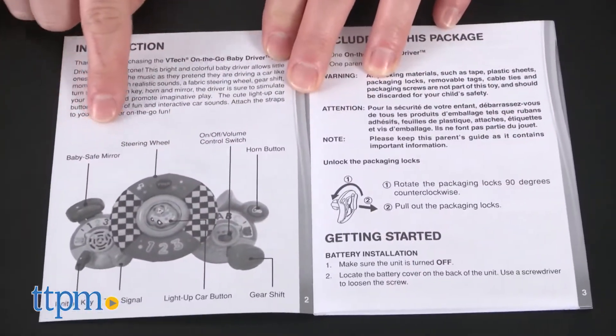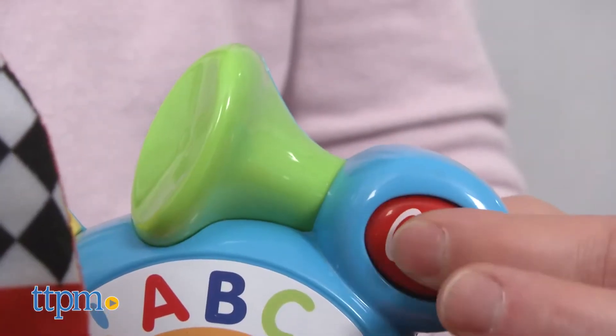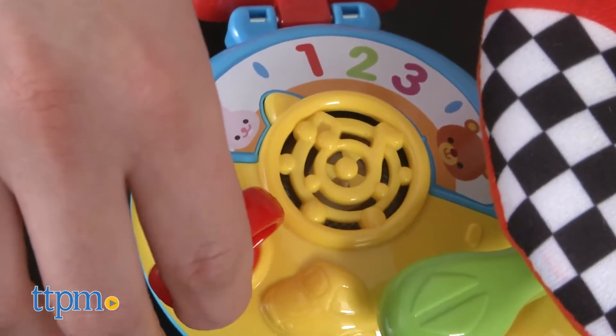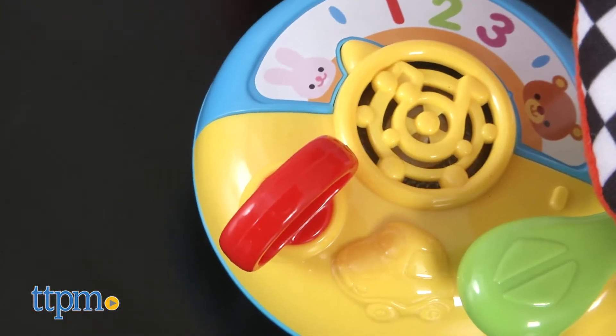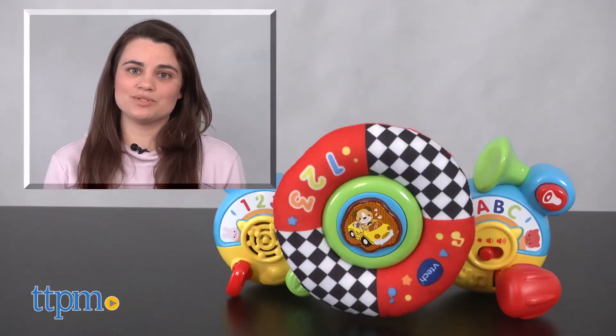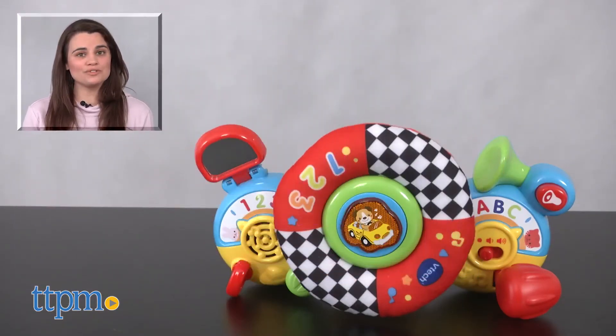On The Go Baby Driver is recommended for ages 3 months and up. It also includes two AAA batteries for demo use only, but we recommend changing the batteries for the best results. For where to buy and current prices, visit us at TTPM and subscribe to our YouTube channels for more reviews every day.